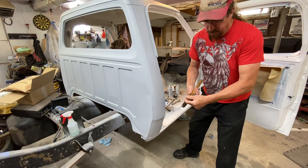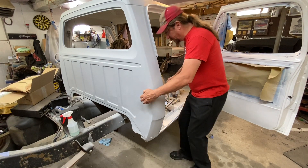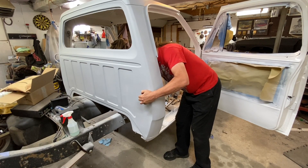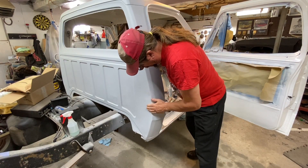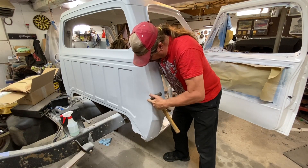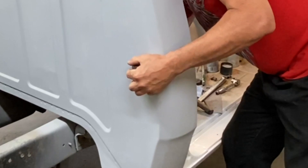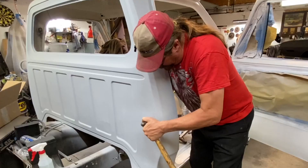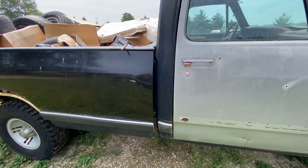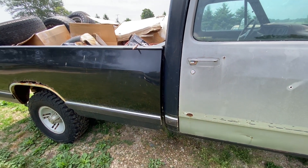One challenge I have is I can't use a normal body hammer in here because I don't have enough space. So I found one of my hammers with the smoothest face so we're not mucking the metal up too bad. We're going to put a dolly on the back of this and see if we can bang that out. I want you to see what we're dealing with — this part of the cab right here. The box is around that.